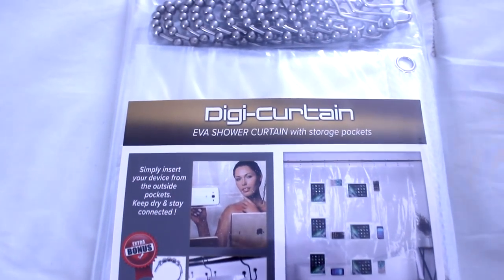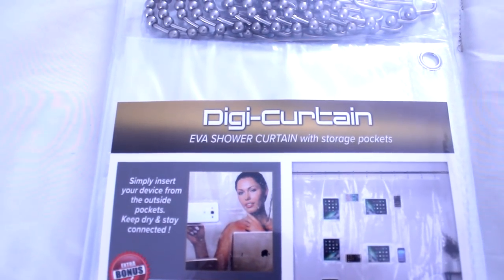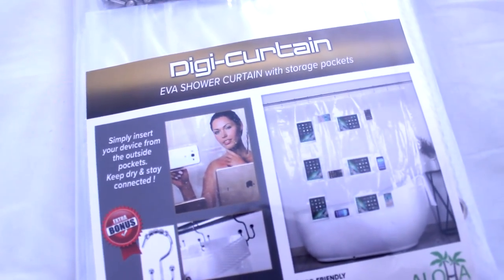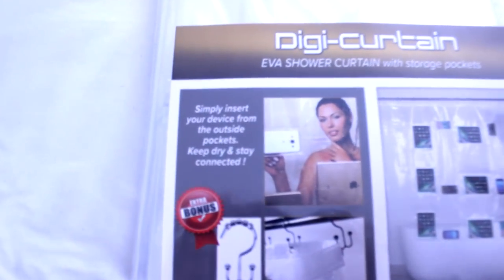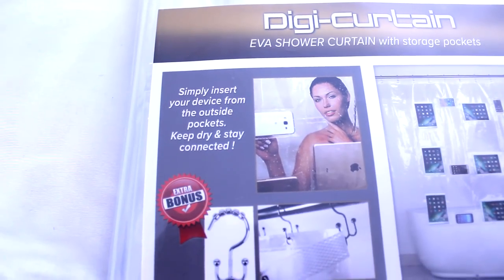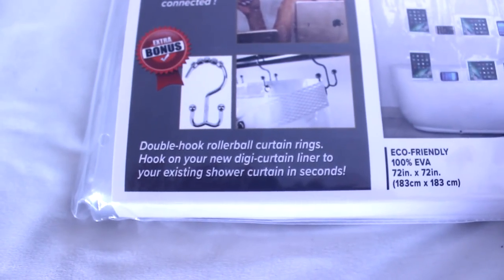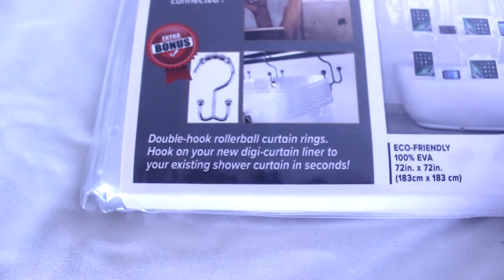This liner is thick, odorless, eco-friendly, and mildew and mold resistant. This shower curtain liner allows you to place your phone or your tablet inside some pockets so you can have your music in the shower with you. I thought this was a neat idea that I knew my sons would love.